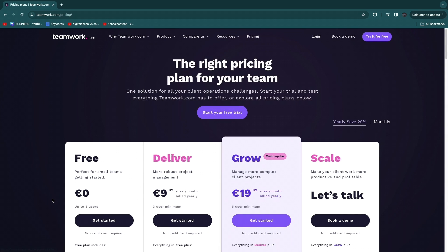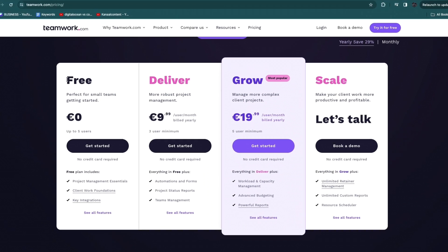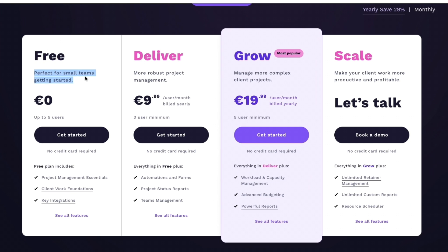Teamwork.com can be used completely for free, as you can see in the pricing section. They have a free plan which is perfect for small teams getting started — up to five users. However, if you need more than five users, you need to upgrade to one of the premium plans, where you pay per user per month. The minimum is 10 euros per user per month with a three-user minimum, and you get additional features with paid plans.